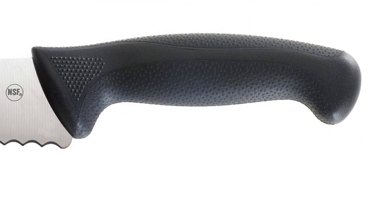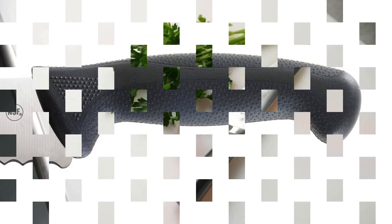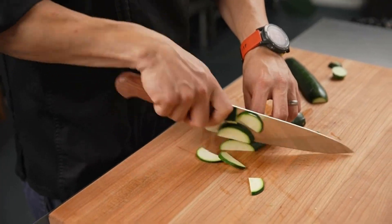What we like: comfortable handle, inexpensive, medium weight. What we don't like: the handle gets sticky.